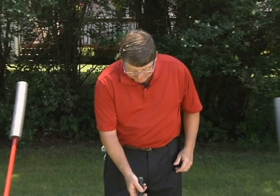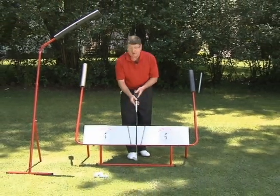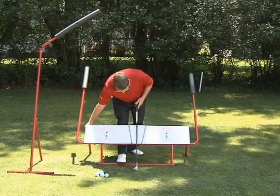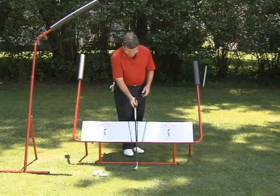A great use of the swing solver is to work on your basic motion. Basic motion is called that because it's just the basic of a good golf swing. When I set up my swing solver, I need to get it at the right shaft angle, so I step on this and then I can just move this in and out, set it at the right shaft angle in seconds.